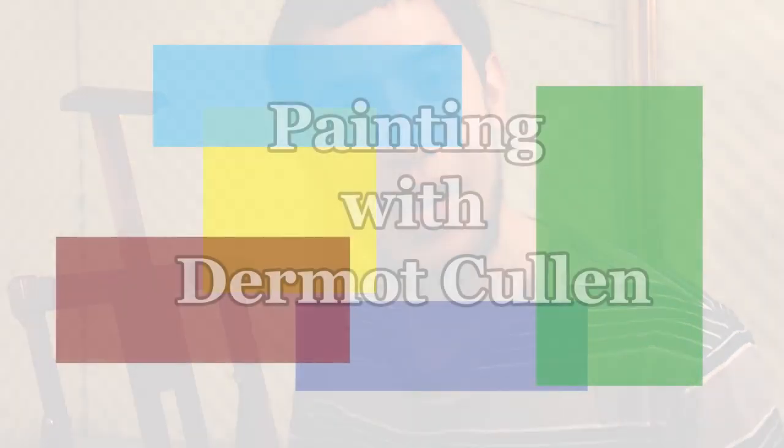Thank you for joining me. We painted a potato today — I hope you're greatly satisfied with your potato too. See you next time!